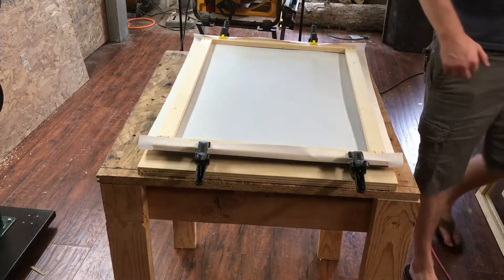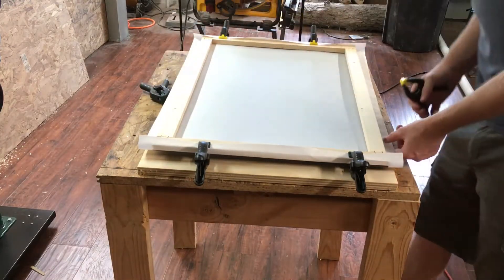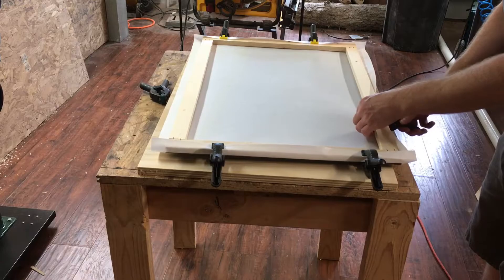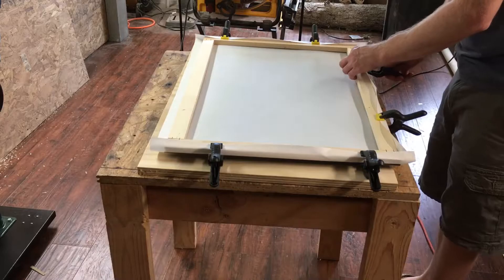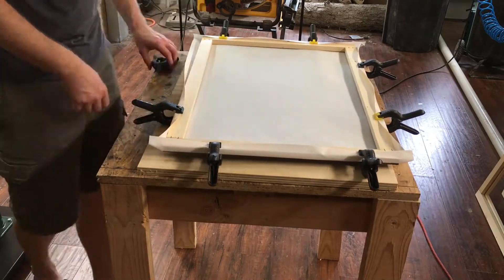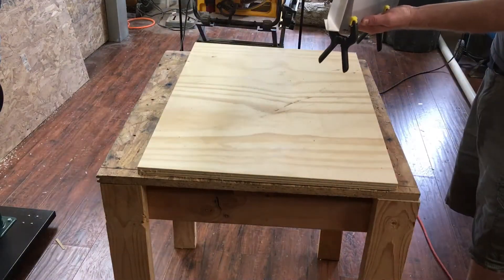Let's do this side in a similar fashion. We're not going to pull on this side very much, just a very little bit. Then we'll look at it and see how it looks before we go ahead and start stapling anything. That looks good and should work.